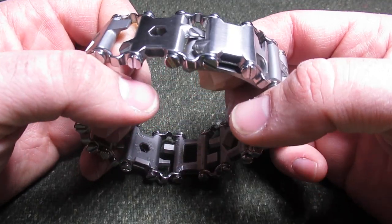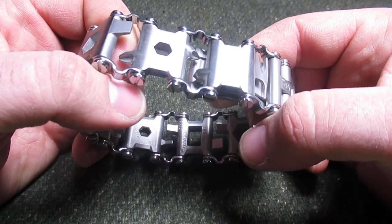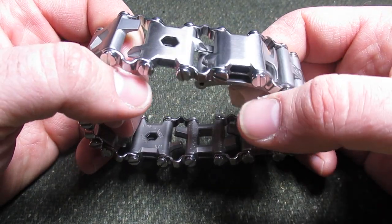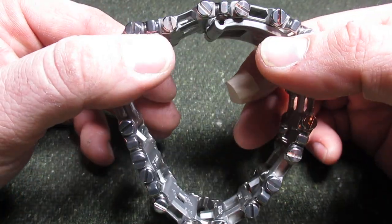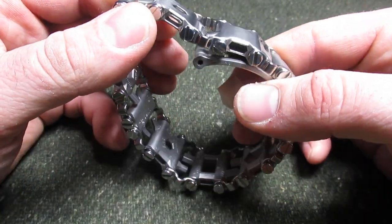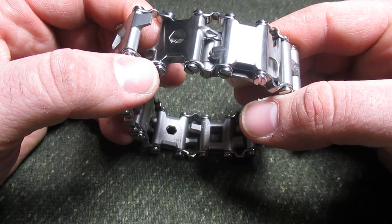From what I understand, this weighs one gram difference. And in some instances, if you get the black oxide version of this, it will actually wear better than the Leatherman Tread, the real thing.